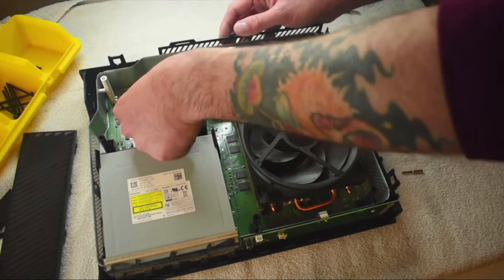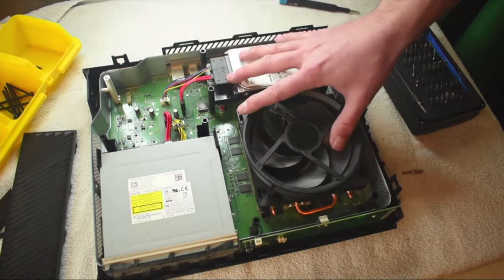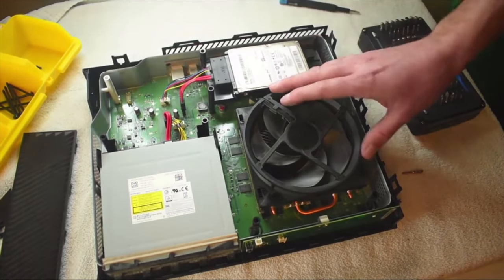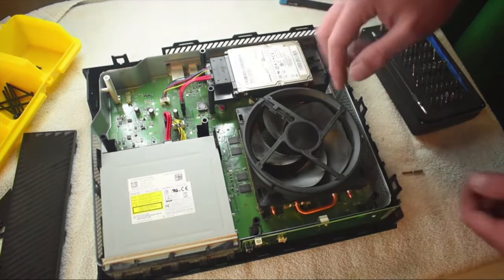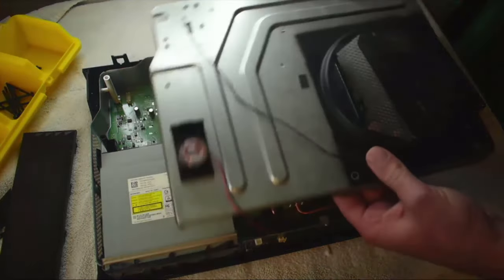We've got everything put back inside the case, everything is mounted like it's supposed to, nothing is extremely loose. Check and make sure that everything is plugged in before you put things together — you don't want to put everything back together, go to turn it on, and realize you forgot to plug in your fan or something.